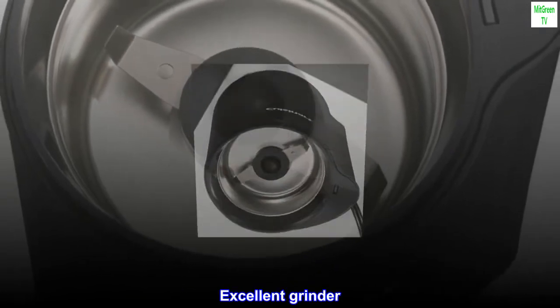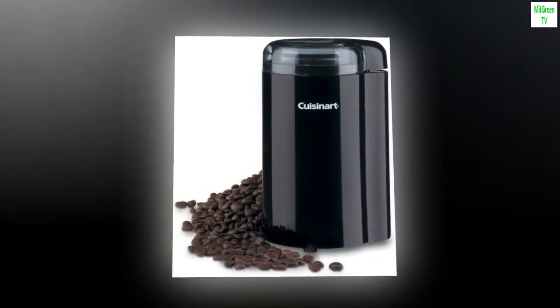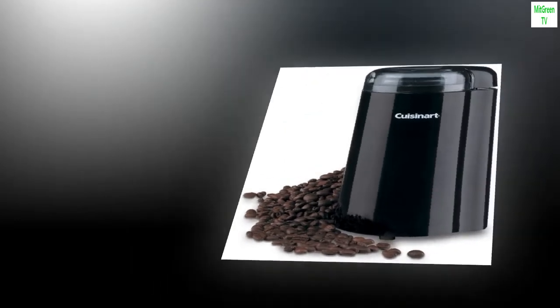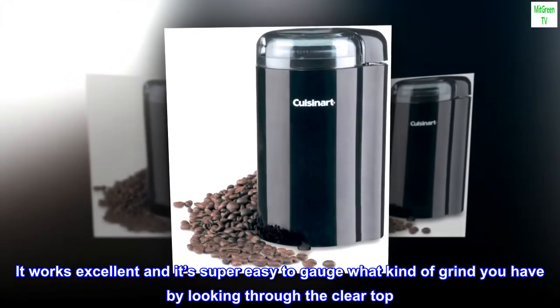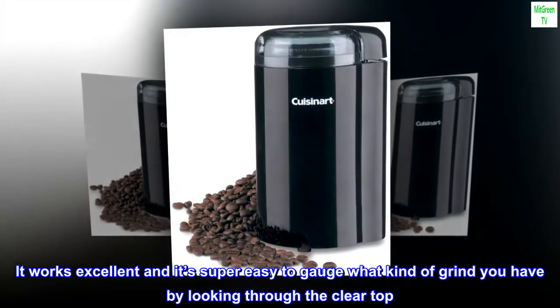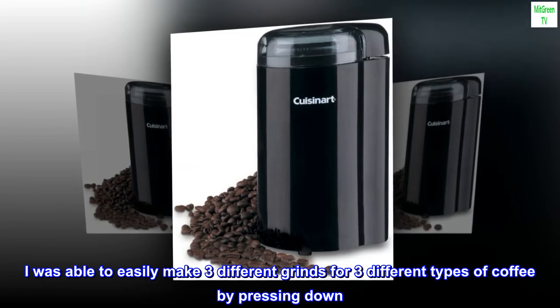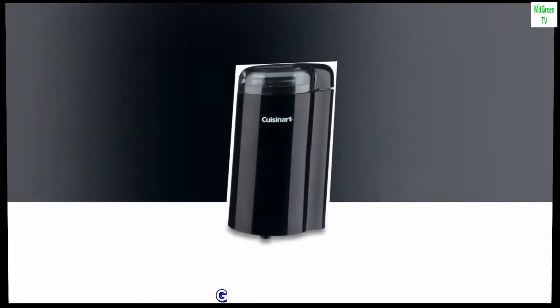Top review from the United States: Excellent grinder. Obviously it's loud — it's a grinder — but it's not crazy loud. It works excellent and it's super easy to gauge what kind of grind you have by looking through the clear top. I was able to easily make three different grinds for three different types of coffee by pressing down. Grinds super fast.